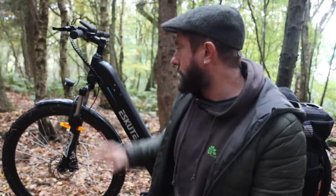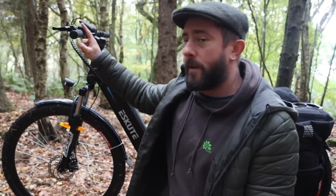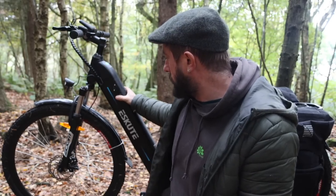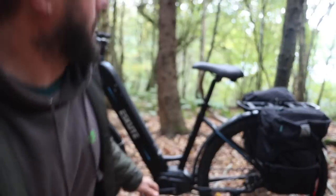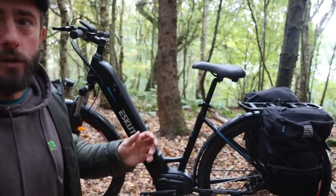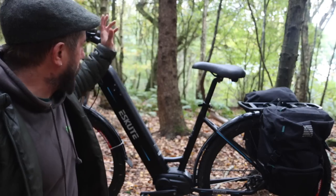Full transparency — I've spoken about these before on the channel and bought one off my own back, a similar older version, and I really liked it. So I reached out to them and they've sent me this updated version. I've been pootling around on it and I really like it. The reason I haven't got any drone footage or GoPro footage is because I recently went to Scotland with Fern.